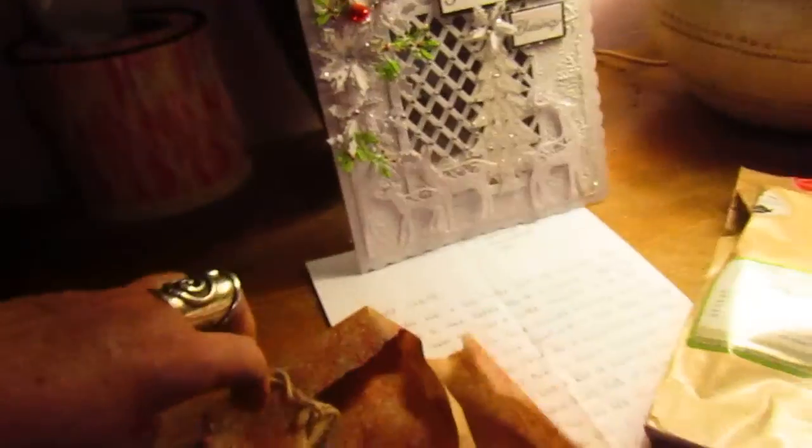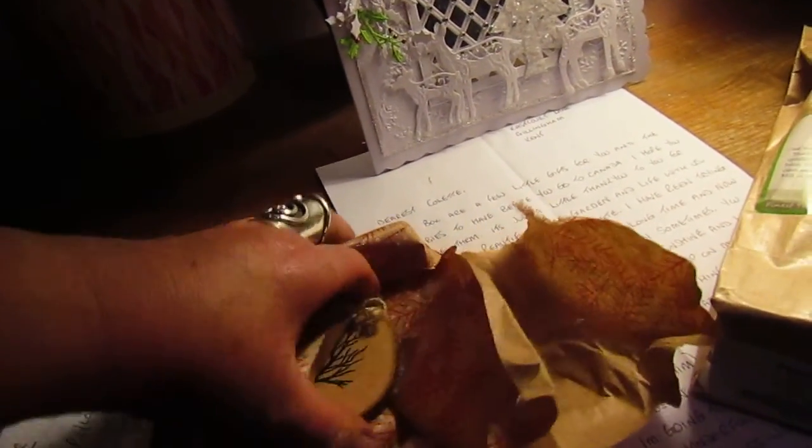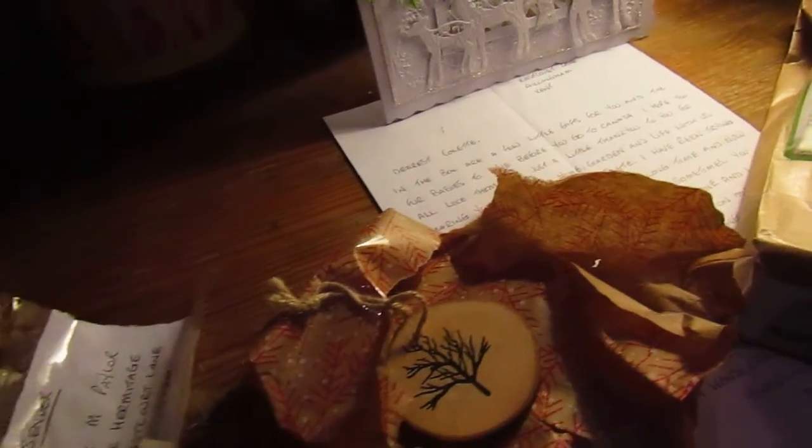I got some beautiful vegan chocolates — just a little box so I wasn't too naughty, and I'm afraid I've already eaten them. I've got presents here still to unwrap, including a little doggy one for Jack, Beauty, and Sammy Bear. They've got separate presents because my daughter is going to unwrap them while I'm away in Canada. I've also got some beautiful soap and a lovely little piece of jewellery.